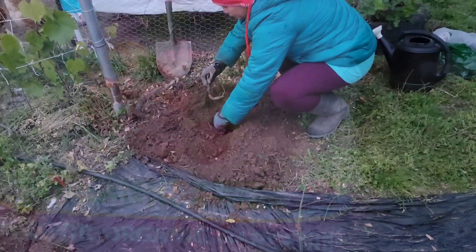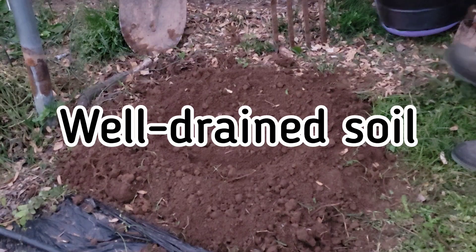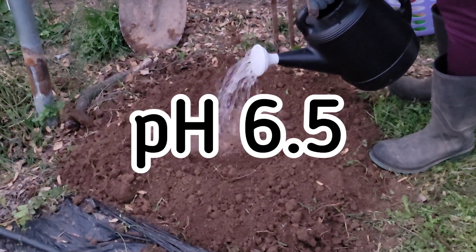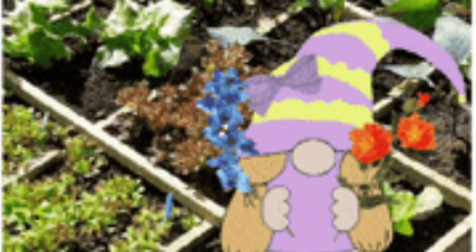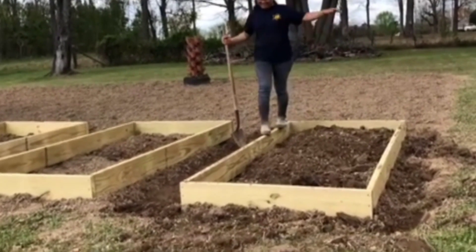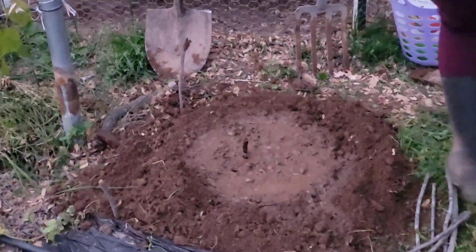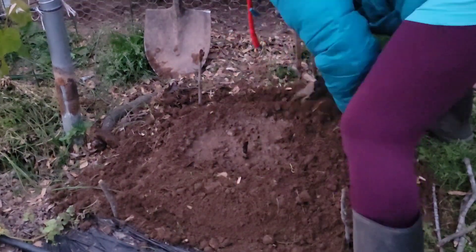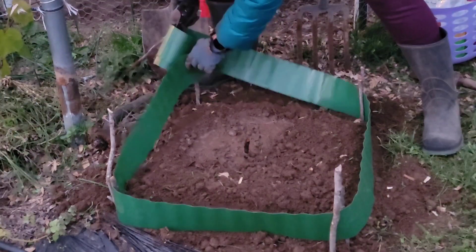It performs best when planted in full sun. A well-drained, slightly acidic soil with rich organic matter is the best growing medium for your rhubarb. You can either plant rhubarb in a raised bed or in ground. Watering is very important for growing a healthy rhubarb plant. Newly planted crowns need to be watered. Keep the soil moist throughout the growing season.